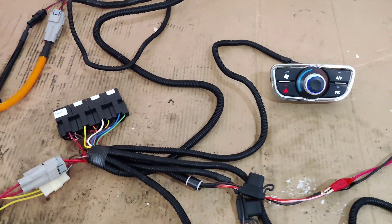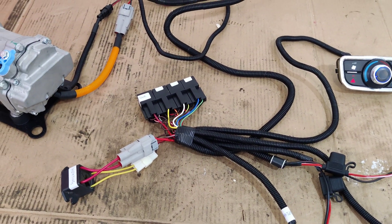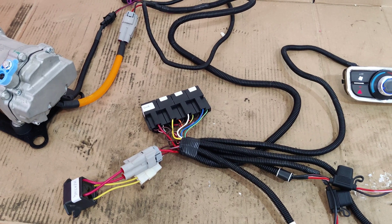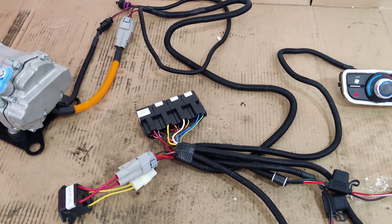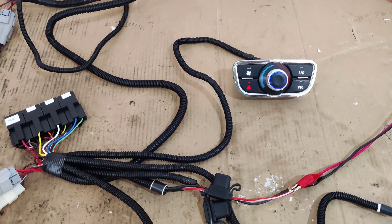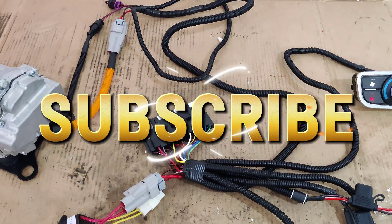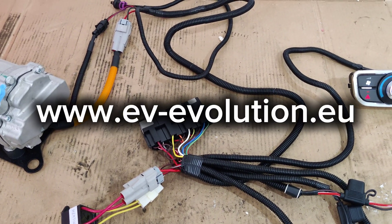That's it. For any additional questions, keep following us to see new updates and tests of this kind of system. We'll certainly show some videos for the AC in future videos, so please stay subscribed and follow us for more details.